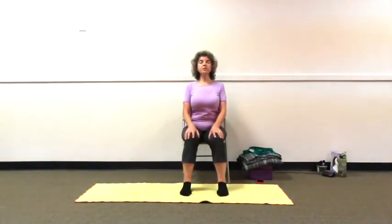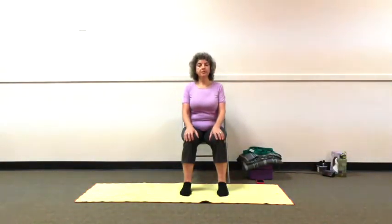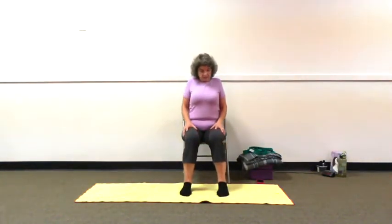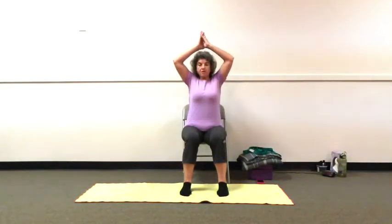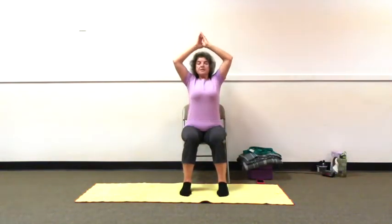Let's sit tall, stand tall, shoulders in place. Exhaling, left ear to the left shoulder. Relax into it. Breathing into it. Bringing chin down to chest, center front. Bringing chin up, and very slowly turning it toward the ceiling. Coming back center. Rolling shoulders forward and up, back and down. Hands together, inhaling, reaching up. Exhale, opening arms. And again, hands reaching up. Exhale. And one more time. Exhaling. Let's roll our shoulders forward and up, back and down.